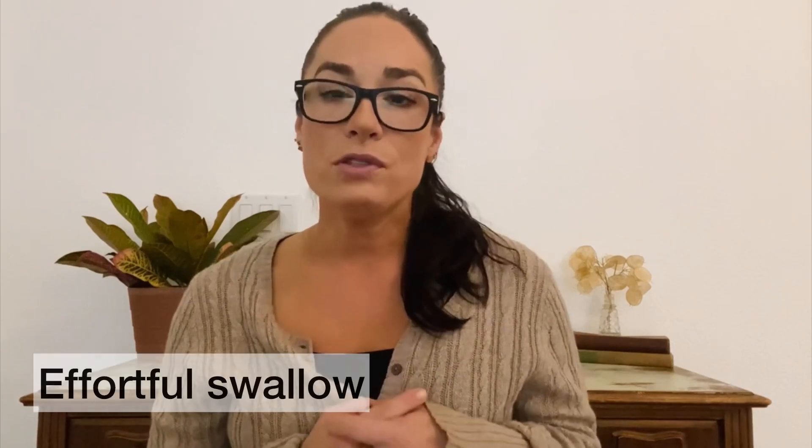Hi, I'm Alicia Kleindel, speech language pathologist from Adult Speech Therapy. The Effortful Swallow is an exercise but it's also a strategy we can use to help increase the strength of the muscles of our throat. It also helps move residue through our throat, so if things get stuck in your throat, it's a great exercise or strategy to use.